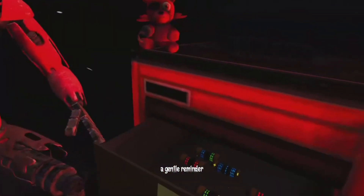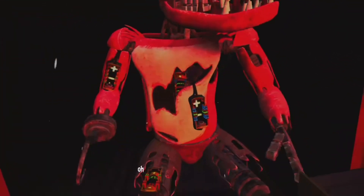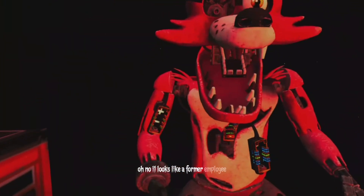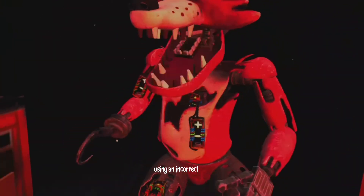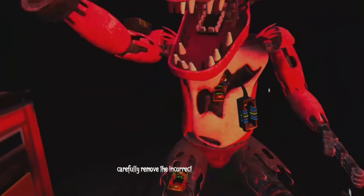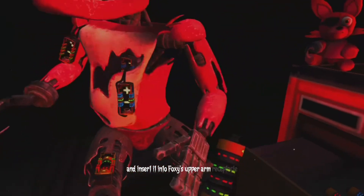A gentle reminder — it is recommended that you keep an eye on Foxy at all times. It looks like a former employee attempted to repair Foxy's chest motor using an incorrect fuse. Carefully remove the incorrect fuse from Foxy's chest and insert it into Foxy's upper arm receptacle.